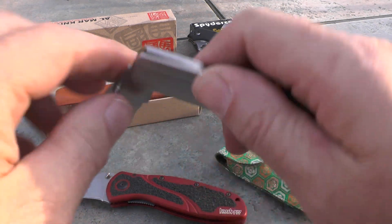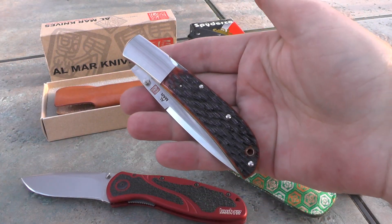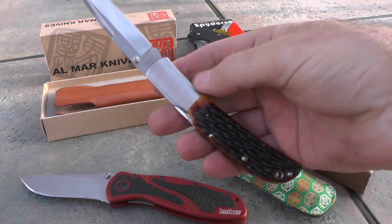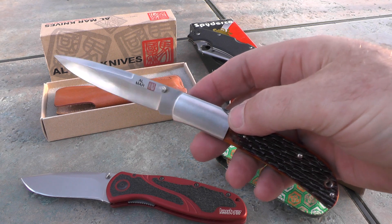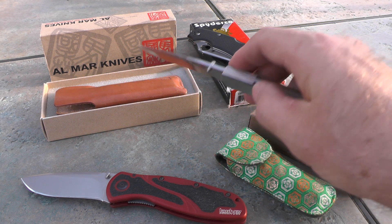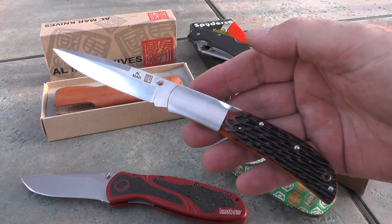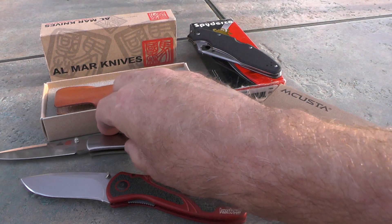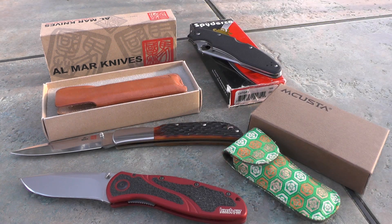I got this to be a tactical knife — it was one of the very first tactical knives I ever bought. But it doesn't have a clip, so I've not carried it hardly at all, because the only way to really carry it is in that leather pouch. I'm asking $179, and the prices I quote include shipping within the U.S. If you're outside the U.S., just talk to me and we'll see what we can do.